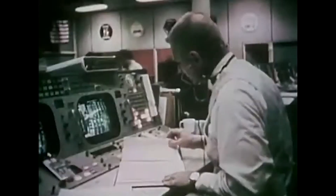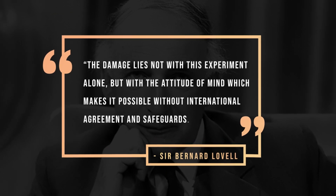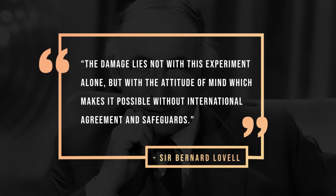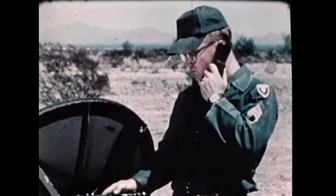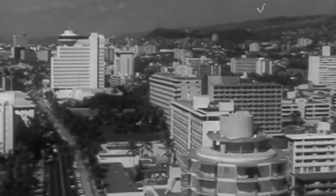Scientific concern about the military nature of Westford continued following the second launch. On May 24th of that year, the Harvard Crimson quoted British radio astronomer Sir Bernard Lovell as saying: "The damage lies not with this experiment alone, but with the attitude of mind which makes it possible without international agreement and safeguards." The United States' military operations in space were giving it a reputation of being reckless, especially following 1962's high-altitude nuclear test, Starfish Prime — a famously bad idea that dispersed radiation across the globe, spawning tropical auroras and delivering a debilitating electromagnetic pulse to Hawaiian cities.